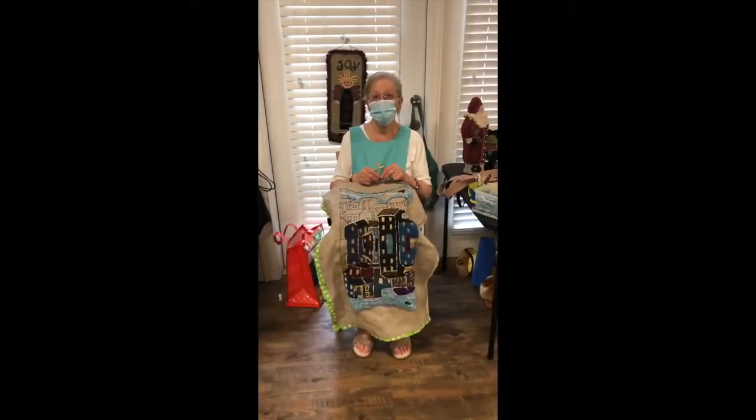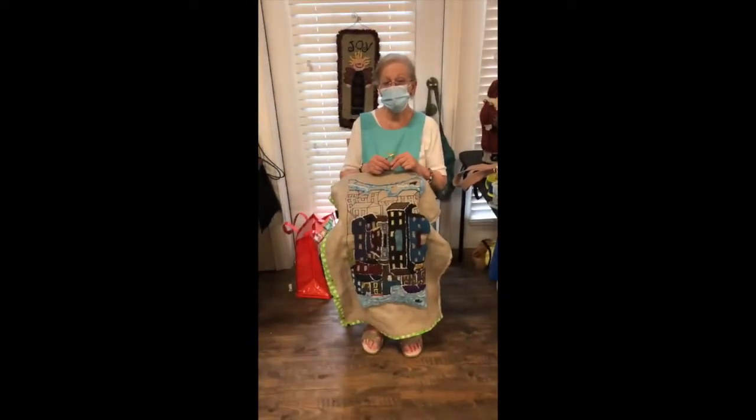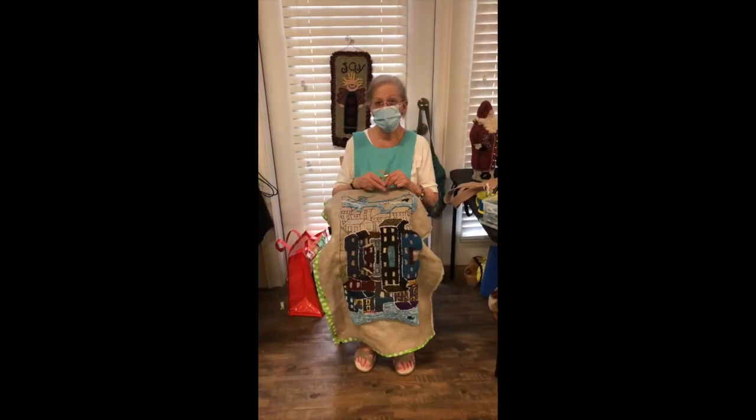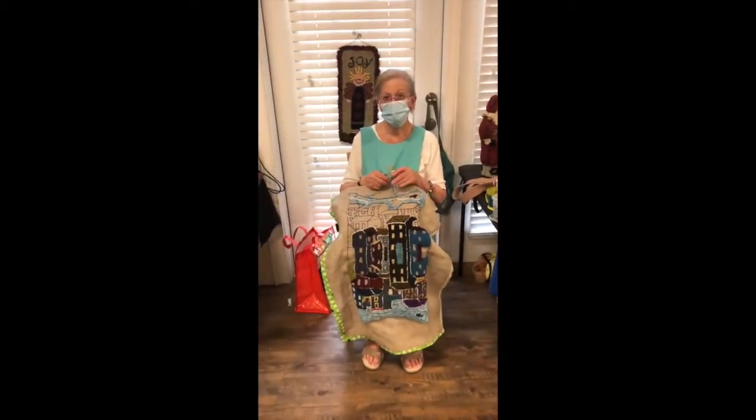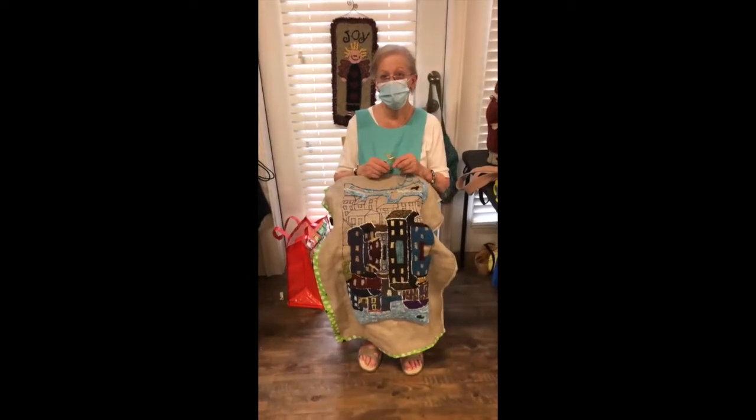Hello, today at the Mansions of Sandy Springs we are having a resident-led fabric art show. Here we have Dottie Lobertini with her rug hooking art, and here's a piece she's working on. She'll tell us a little bit about the craft.